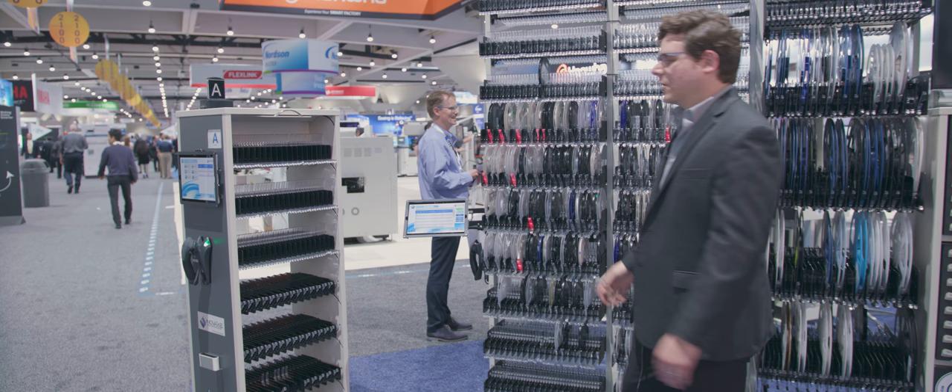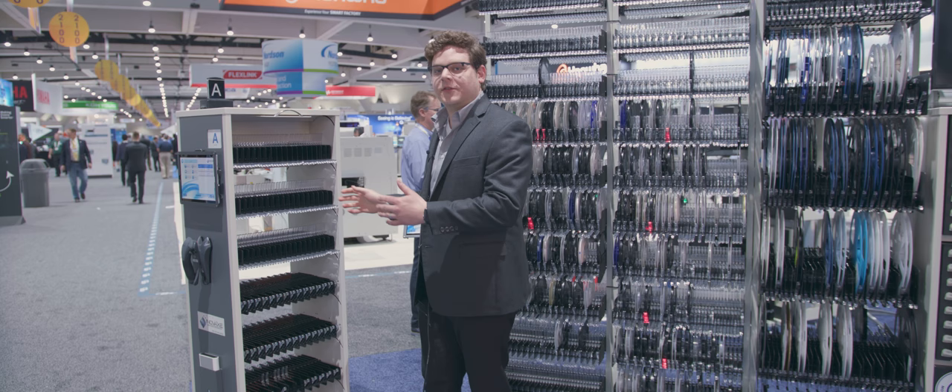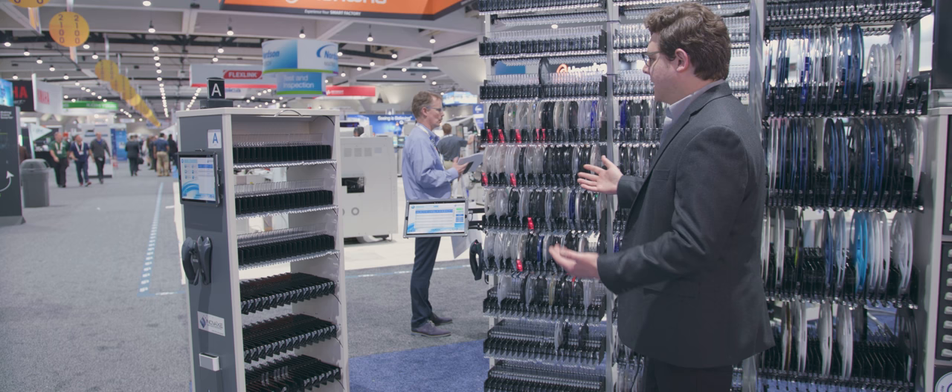In addition to our stationary high-capacity storage options, we're also displaying our mobile storage solutions. This is one of our flagship carts, the IA700. This allows our users to quickly and efficiently move material throughout their facility in a smart system. It has all of the same features — the sensors and LEDs — and it has the option to run on a battery as well, which gives you full control throughout the facility.